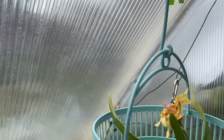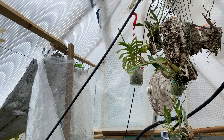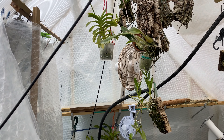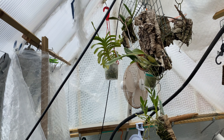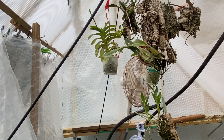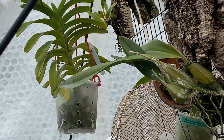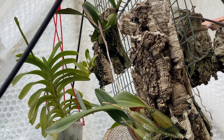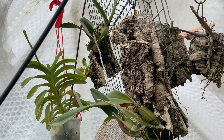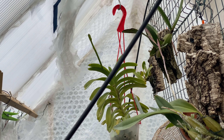Over here I have my Vanda coerulea and my Laelia anceps — both are in spike. I already cut the flower spike off the Vanda so the new one could have more energy and nutrients. My Laelia anceps flower spike only gets about 18 inches to 2 feet long, it doesn't get overly long. I'm quite pleased with that.